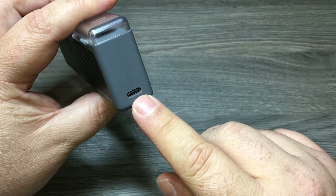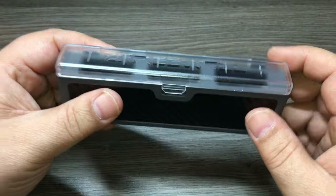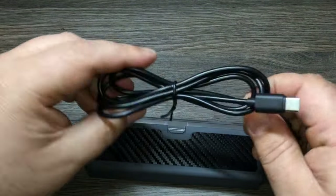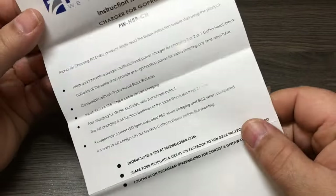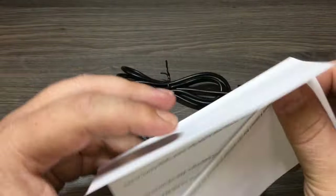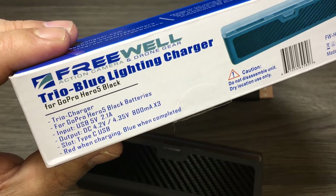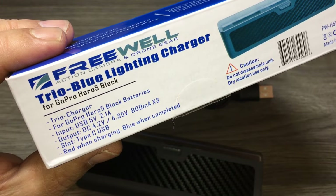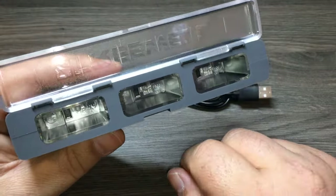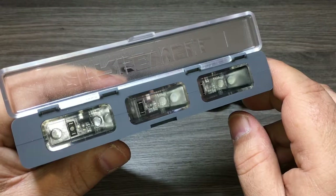It comes with a USB-C charging port and a lid that snaps on tight. Inside the box you get a USB-C cable and some instructions. According to the box you get an input of 5 volts 2.4 amps and an output of 4.2. The unit also has some nice LEDs built in that will turn red when charging.